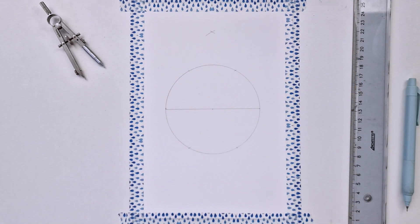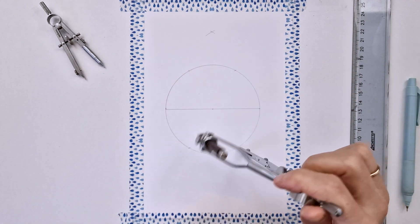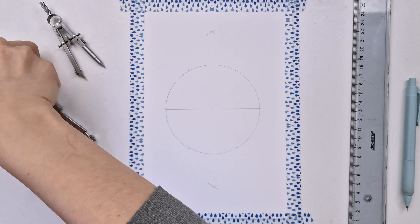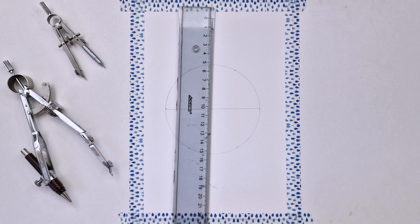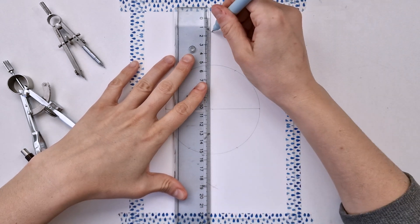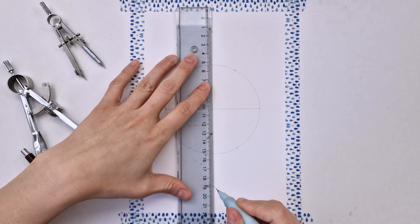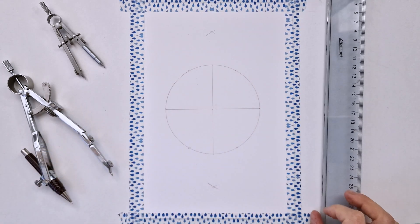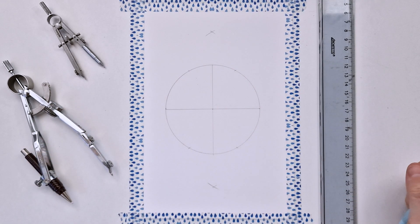I'm making two marks over the circle and two marks below the circle. Now when I'm aligning my ruler to those two intersections, I'm able to draw the vertical line. Again, make sure it passes through the center of the circle.